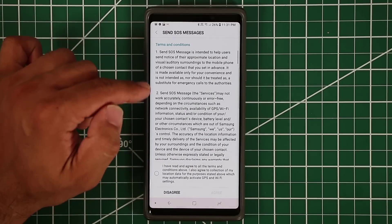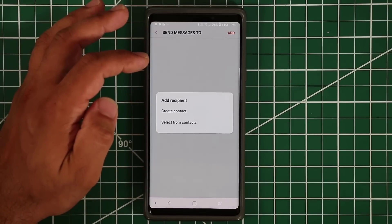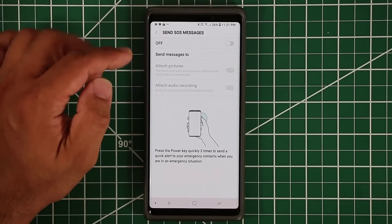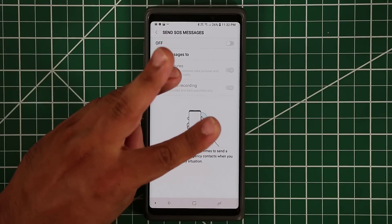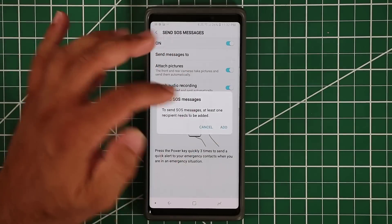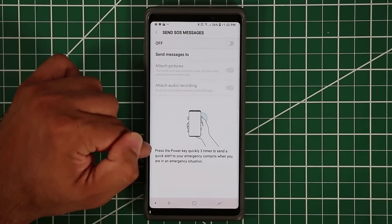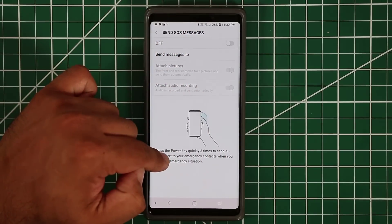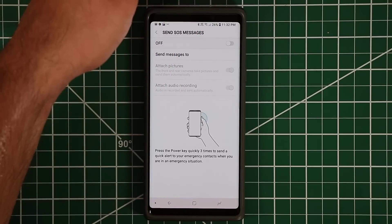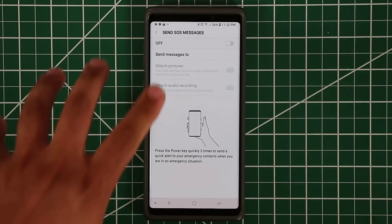Send SOS Messages lets you send stress signals in an emergency. You need to add an emergency contact and agree to the terms to enable it. Once set up, tapping the power button three times quickly sends a message to your chosen contact — along with an audio recording and photos from both the front and back cameras — giving them clues about your location.